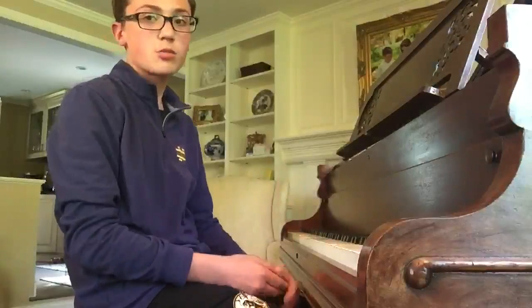Hi, my name is John. I'm here to explain a little bit of the piano to you. I've been playing the piano for about four years now.